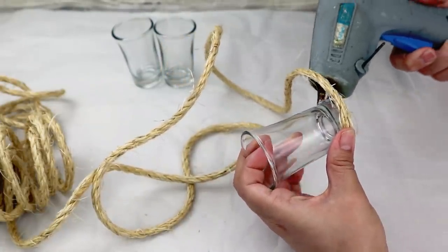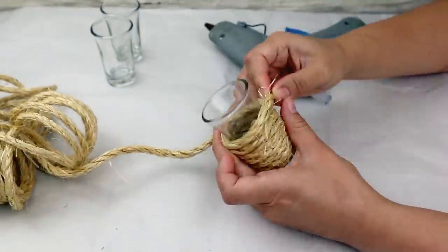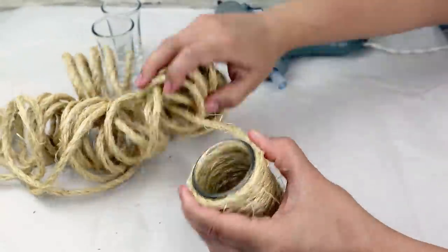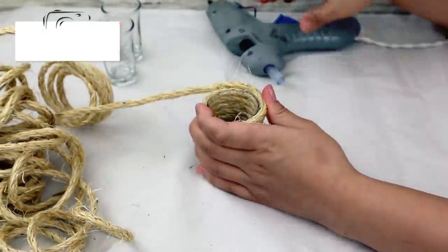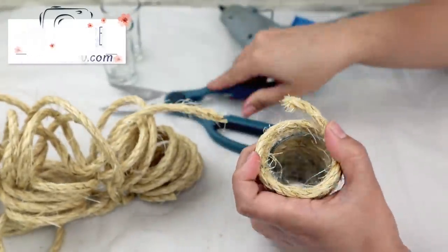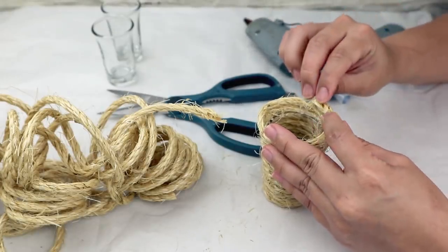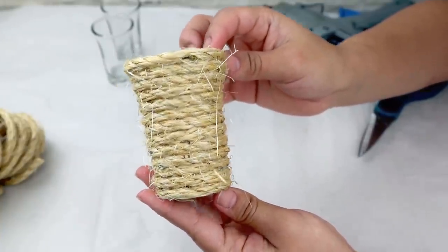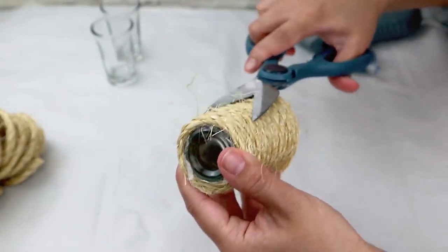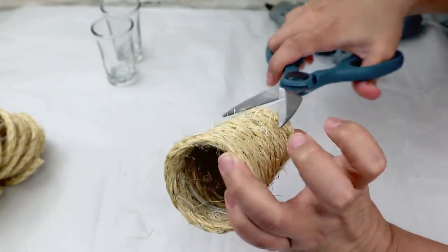What I did was to glue the rope with hot glue to the bottom of the dessert glass and then start turning the whole piece. You don't have to glue all the rope in each turn with hot glue — only when you start, at the end, and maybe a little bit in the middle for extra security. Once you're done and you like how it looks, cut the end of the rope and glue it with hot glue. The rope has pieces that stick out, so trim those with scissors so your piece looks clean and much better.